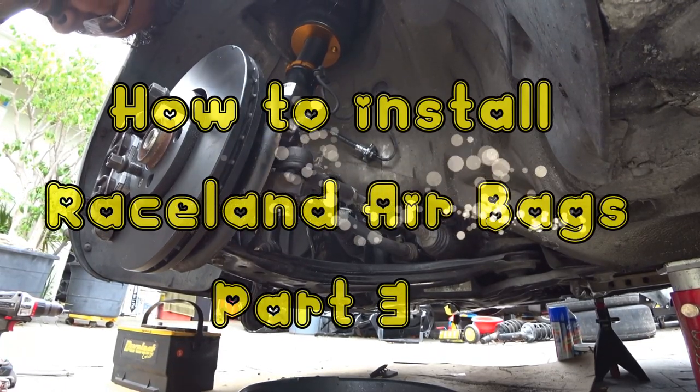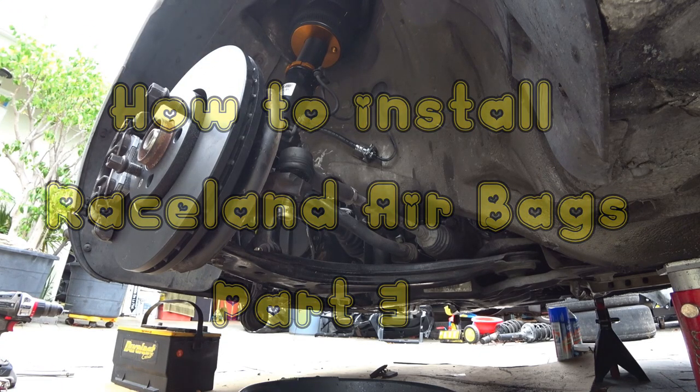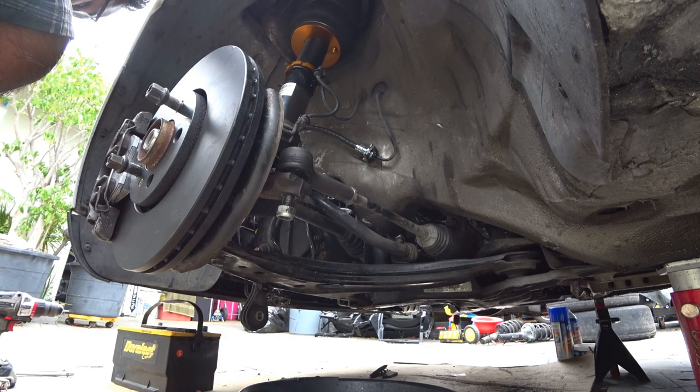Good morning everybody, it's Josh Baraj here and this is day number three of putting my Mark IV back together. We are at pretty much the final stages of the airbag suspension. This is running the air line and false floor and wiring for your management, and this is for the Airlift V2 air management using Raceland airbags. So let's get started.